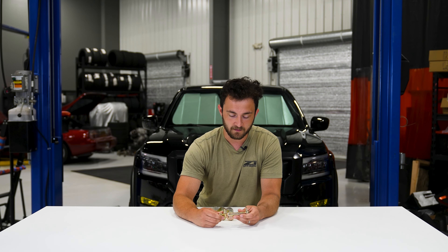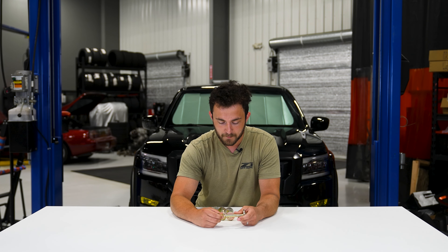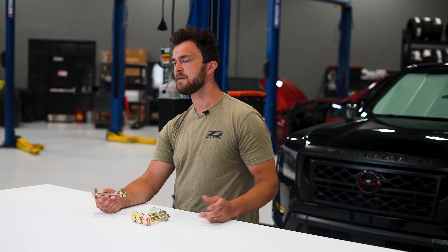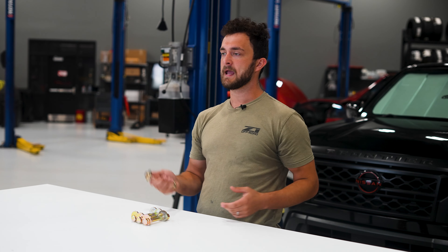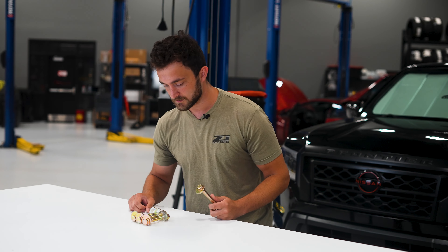So we get just a hair more adjustability, if you need that extra bit, which is nice if you're running a lift kit — you'll end up with a little bit of positive camber, and this will help get you closer to being able to adjust those out.